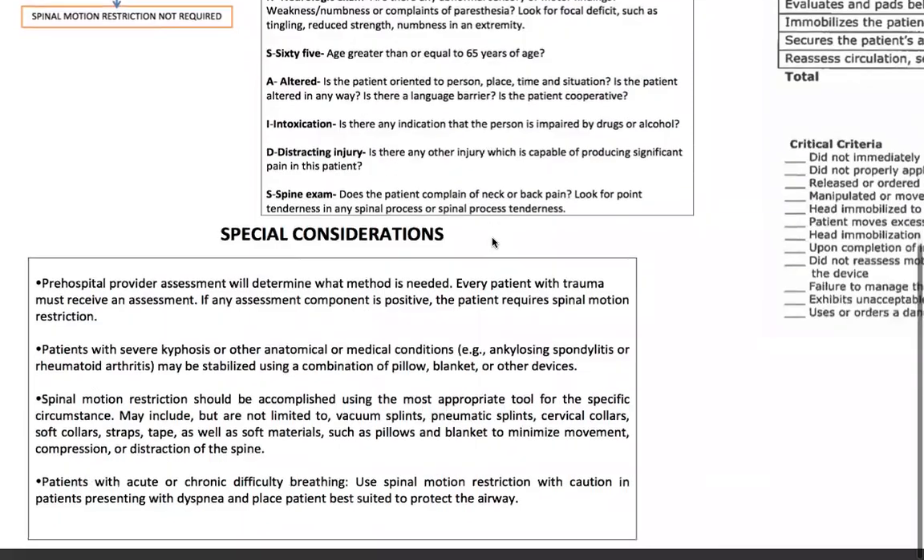Special considerations: pre-hospital provider assessment will determine what method is needed. Every patient with trauma must receive an assessment — if any assessment component is positive, the patient requires spinal motion restriction, which is supine on the gurney with a collar. Patients with severe kyphosis or other anatomical conditions may be stabilized using a combination of pillows, blankets, and other devices — for those special patient populations, you have to get creative. Spinal motion restriction should use the most appropriate tool for the specific circumstances, which may include but is not limited to vacuum splints, pneumatic splints, cervical collars, soft collars, straps, tape, and soft materials such as pillows and blankets to minimize movement, compression, or distraction of the spine.